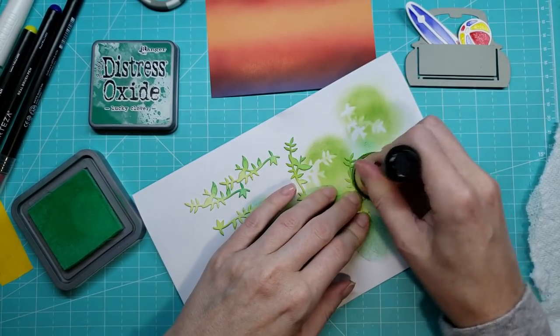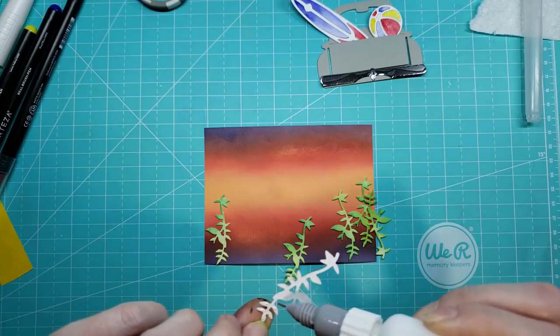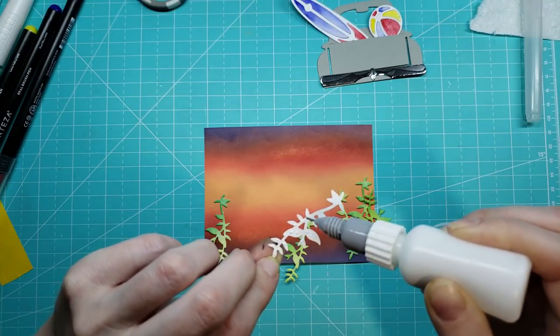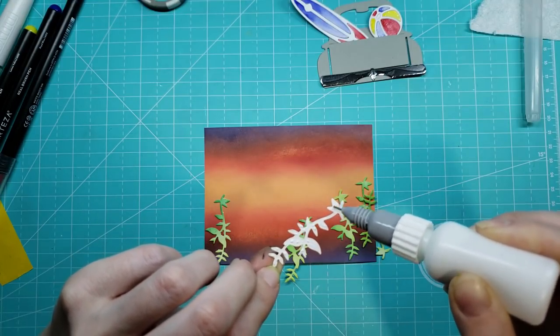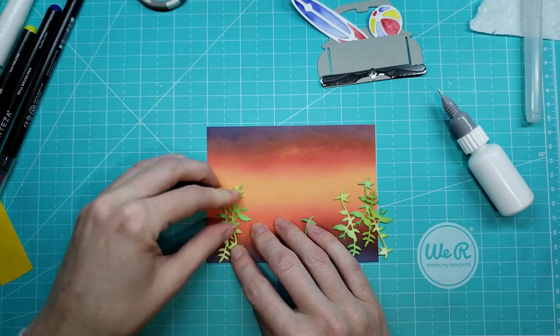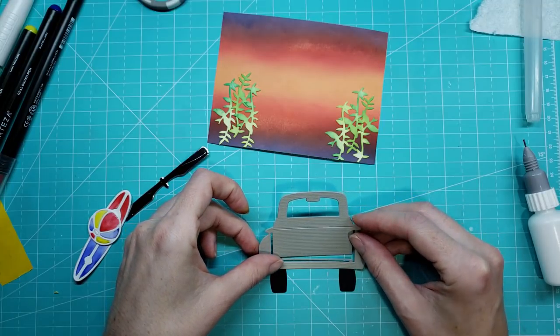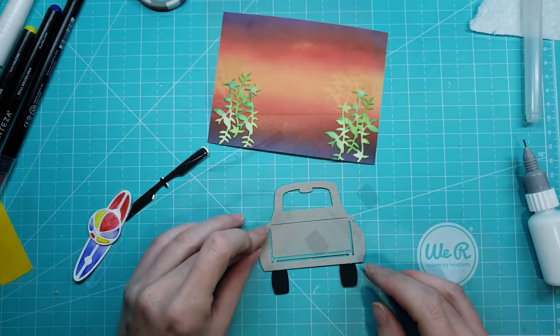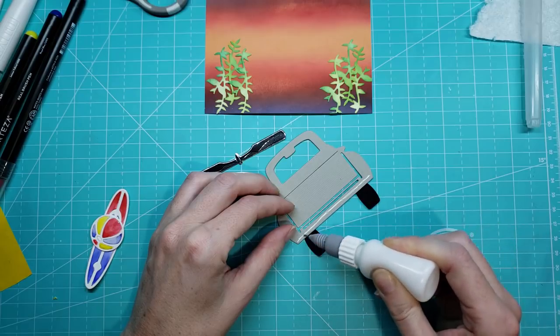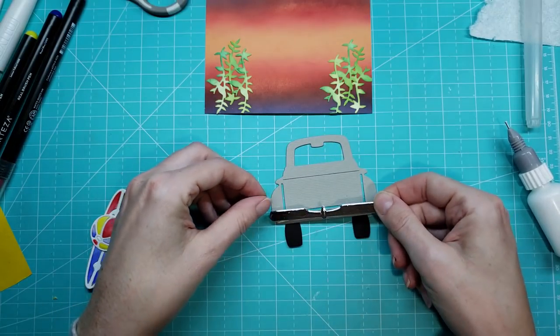I'm going to take some of those foliage leaves and try to make them look a little bit like seaweed — that's the look I was going for, because I'm thinking summer. So then I'm just going to place those down at a little bit of a different angle, so some are higher, some are lower, and I'm just going to put those down on my card. I did use two different colors of oxides for those as well. So let's put our card together.